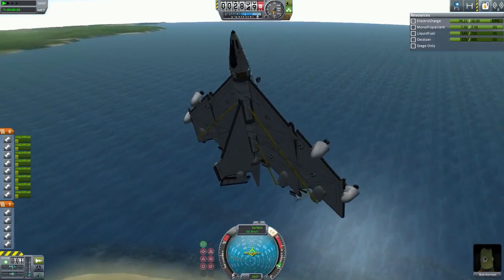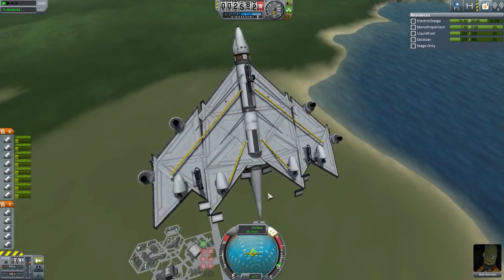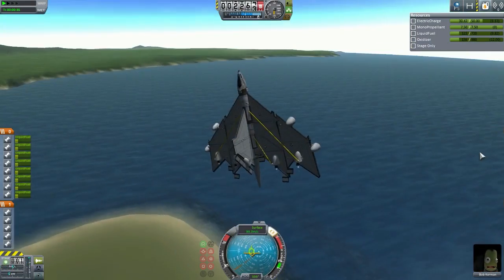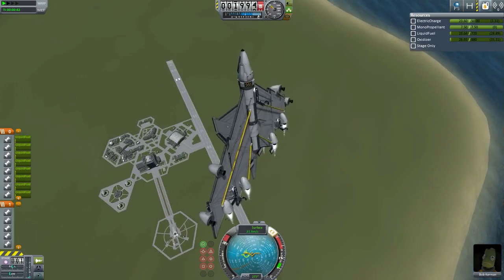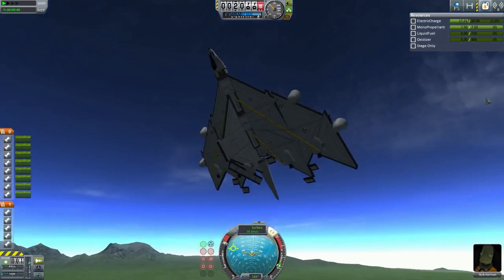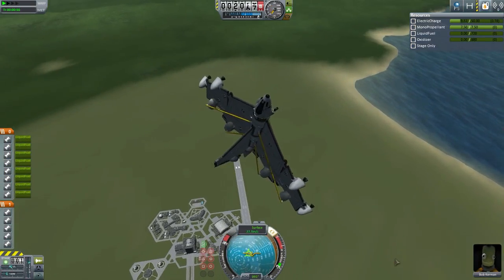Make sure we have caps lock on for this. Now we've lost control. Caps lock off again. Let's do this. I don't think we'll be able to land. Full throttle! That will do. Ran out of fuel. Well, that was fun. It's not exactly a glider.